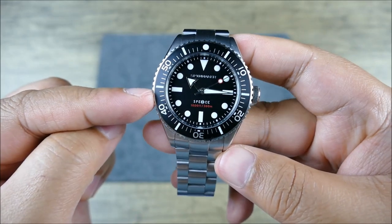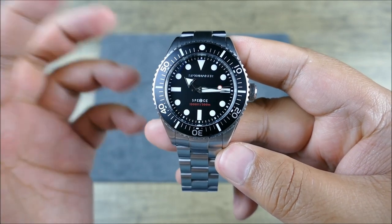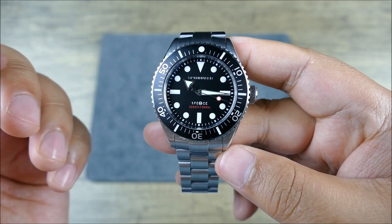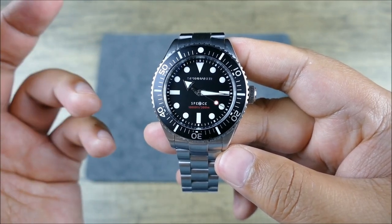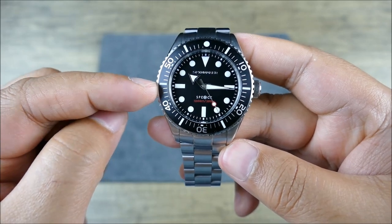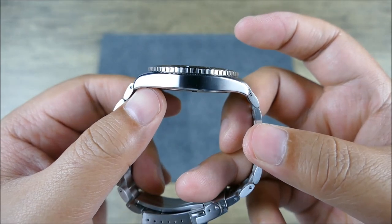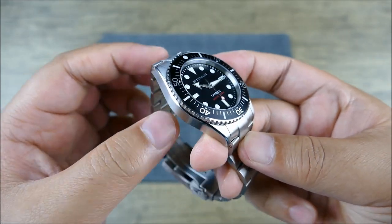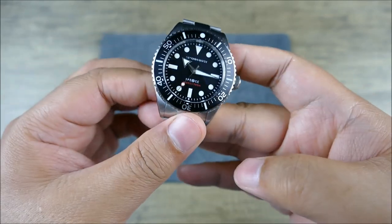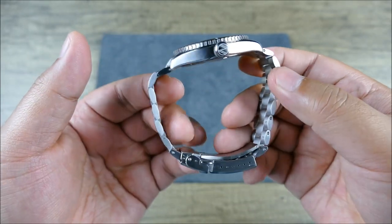300 meters of water resistance — that's awesome. Everybody's really excited for Seiko's 12 and a quarter millimeter thick, 200 meter diver. This is 300 meters for under 11 millimeters at 10.8. This is so thin and not to the point where it feels like a one trick pony — it's not just thin and compromising in other areas. I think it's still really well balanced.